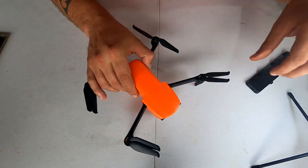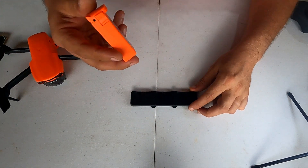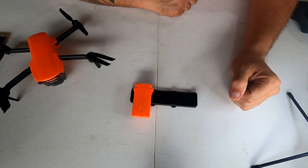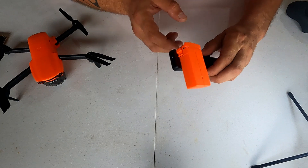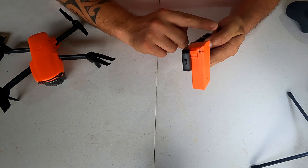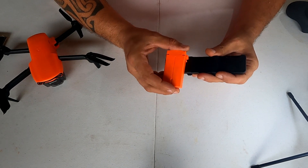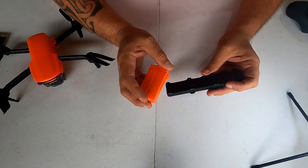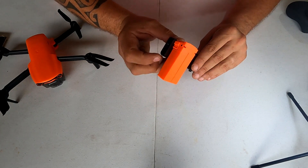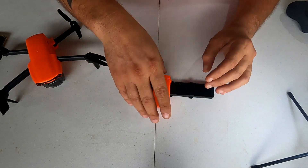Esse aqui é o hub de carregamento. A bateria você encaixa e ele vai carregar uma de cada vez. As outras baterias não chegaram ainda — quando chegar, vou mostrar para vocês. No caso do Autel Evo 2 Pro, você tem a opção de carregar todas ao mesmo tempo ou uma de cada vez. Esse daqui deve ser uma de cada vez, mas vou comentar quando as baterias chegarem.